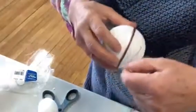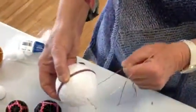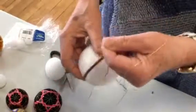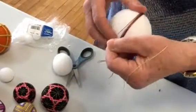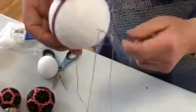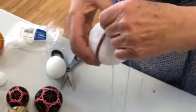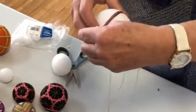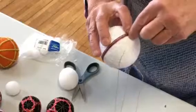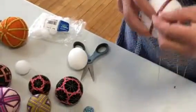And then do the same thing on the other side. It looks complicated, but it isn't. With a thicker yarn it would be easier. I don't know if I have enough here, but you get the idea. Then I would secure this actually where it started.